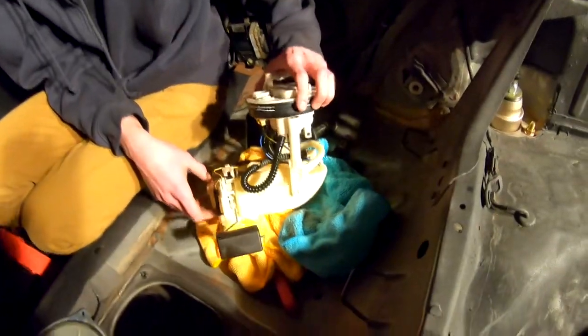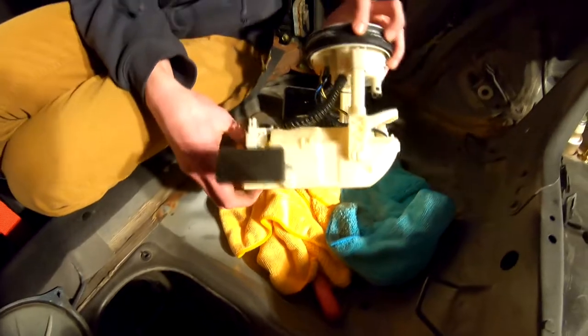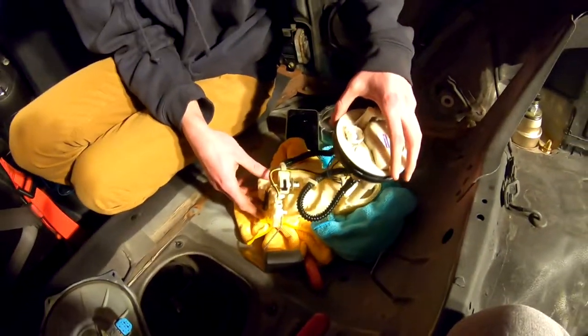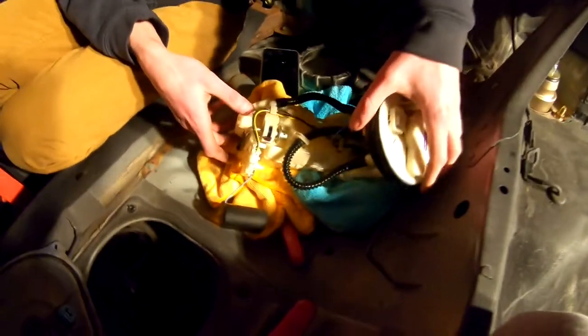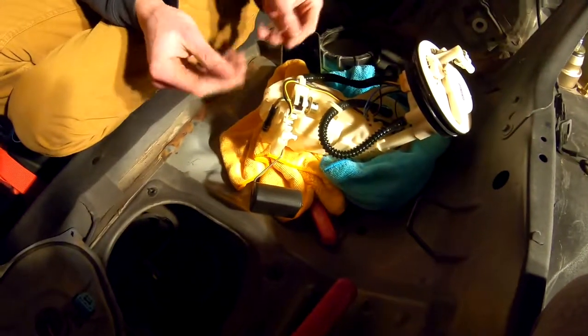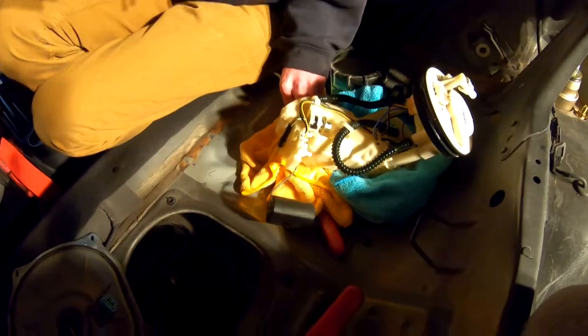But I like the smell of gas. So we'll get to replacing the stock pump with our Deatschwerks DW300C. And at the end of the video I will give you guys a sneak peek as to why we are replacing the fuel pump. Be right back.